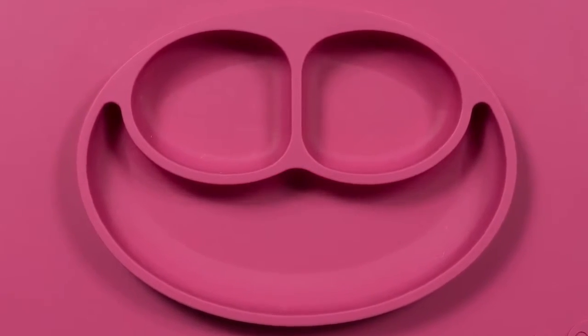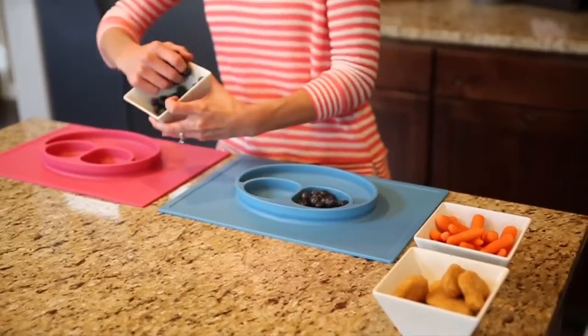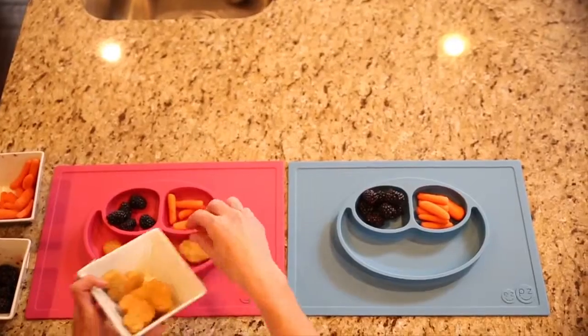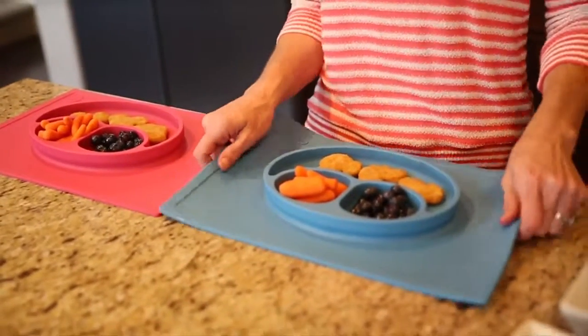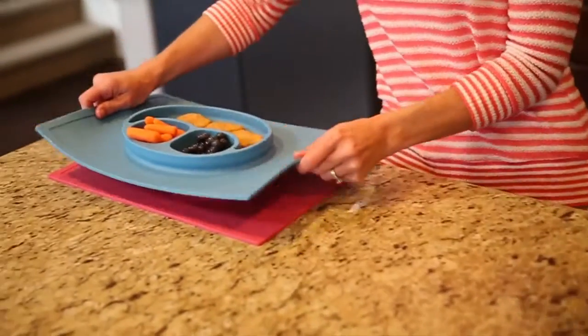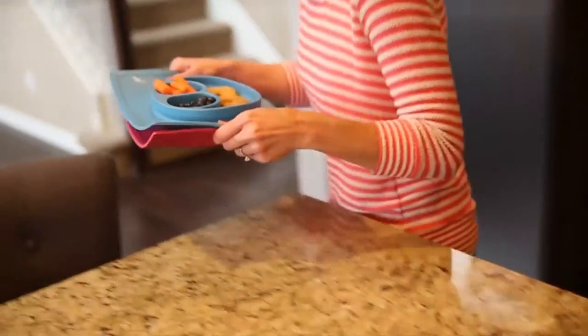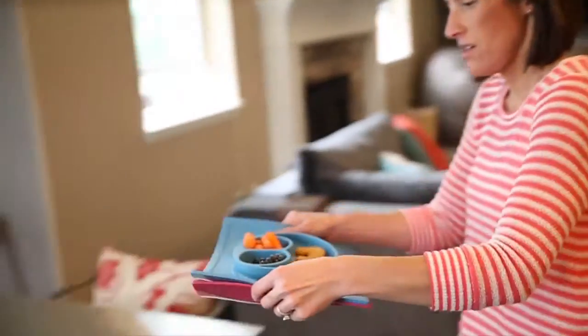Here's how it works. Start by filling the three compartments with your kids' favorite foods. If you need to reheat leftovers, pop them in the microwave. The silicone is very sturdy, so you can stack the mats and carry them to the table, even when they're full of food. You can serve all the kiddos, plus their friends, in just one trip.